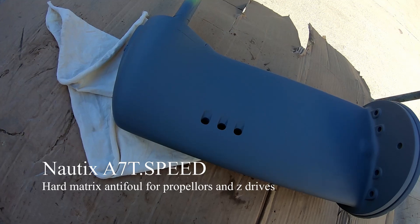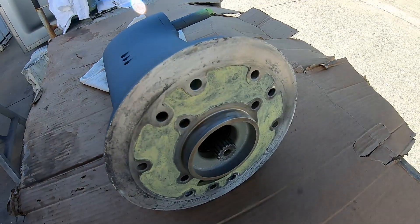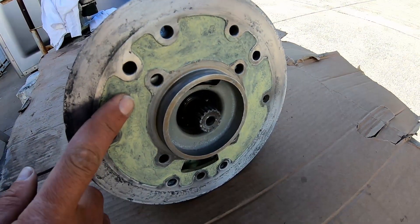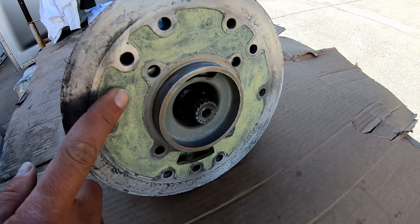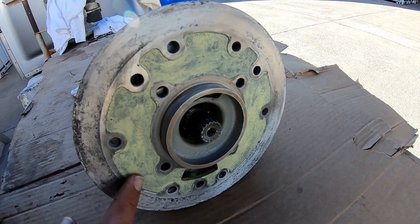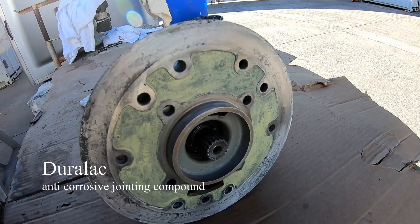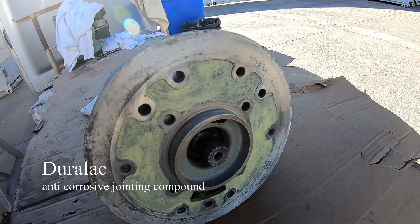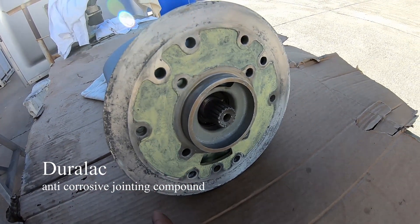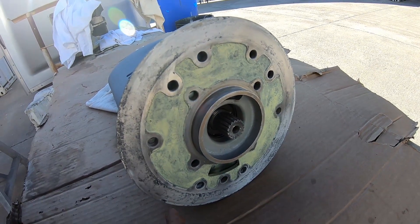On the side that sees the sea water, you'll see it's a yellowy colour - this is actually Duralac that I've painted on. I took the Duralac out of the tube, thinned it down so that it was paintable, and painted it over. This will help keep the corrosion under control inside the sail drive.